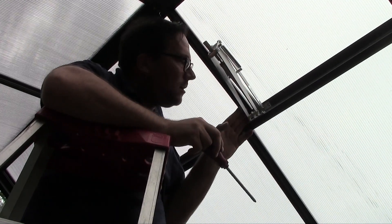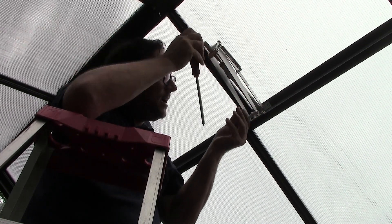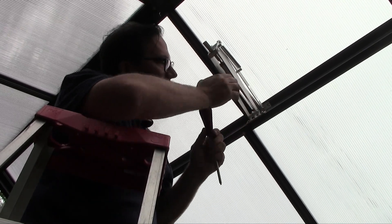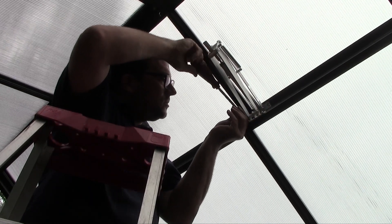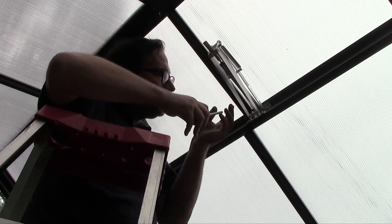For a better adjustment of your roof vent mechanism, the holes in the greenhouse frame and in the mechanism are made so you can slide it just a little bit to make your alignment better. Don't hesitate to align your mechanism properly so it works and opens and closes smoothly.